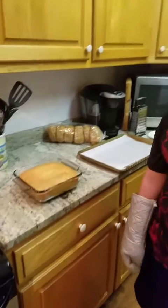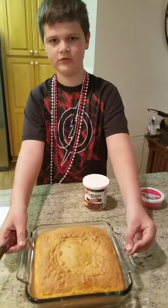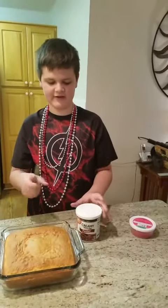We already stuck our toothpick in there to see if it was ready, and it is. It looks like this, and it's cooled. We already stuck our toothpick in it, as you see.